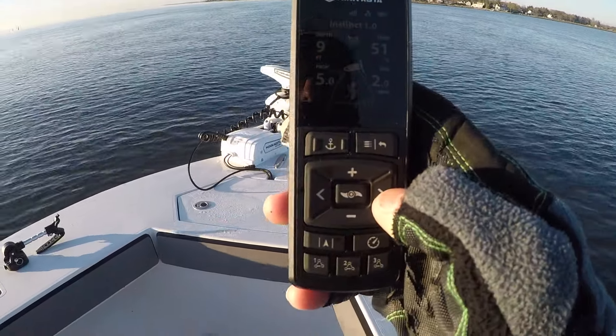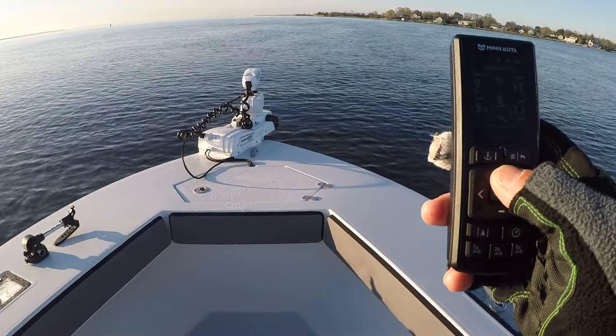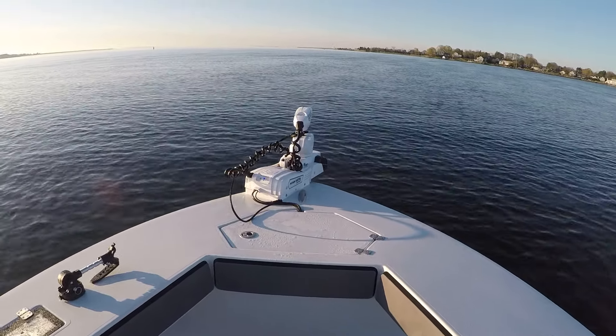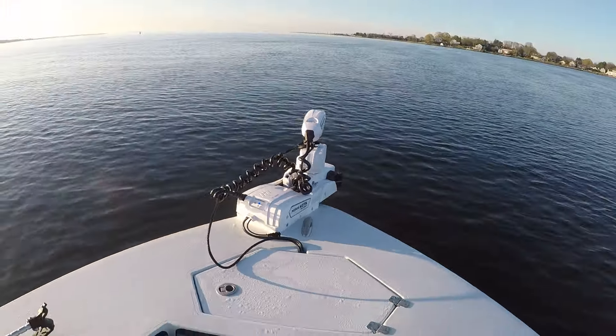The remote is very easy and user-friendly — I actually really like the new remote. Now we're going to crank it up to full speed, all the way up to speed 10. Man, this thing is so quiet. Really impressive how quiet this is.